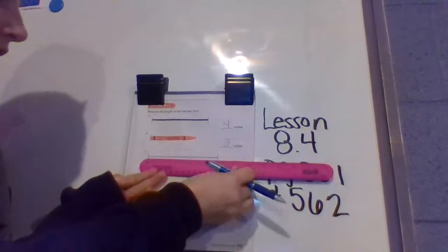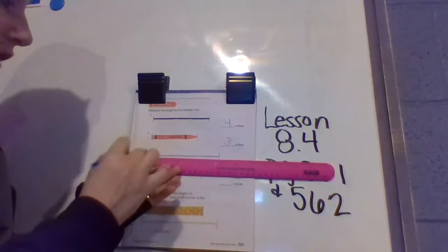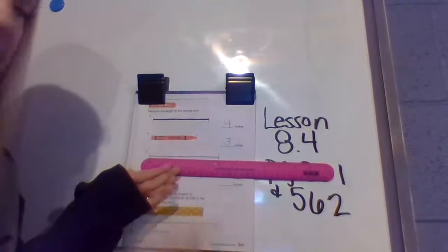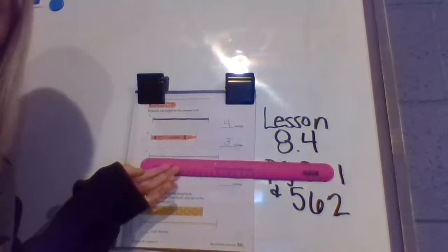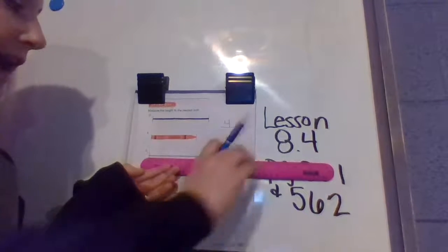Let's look at the next one, number seven. Starting at the zero at the edge of the string, I'm going to follow my pencil all the way across, and I can see it's closest to the five. Very good — five.